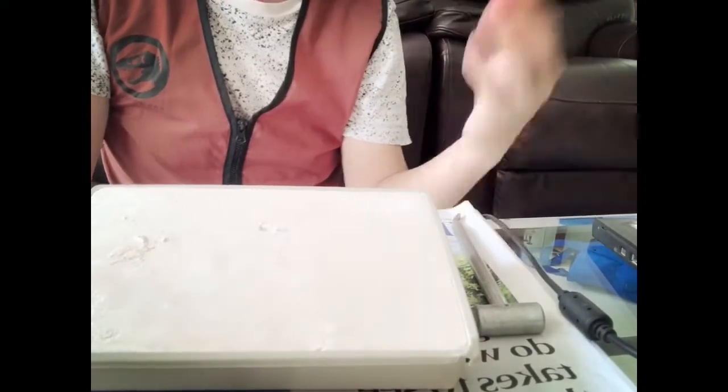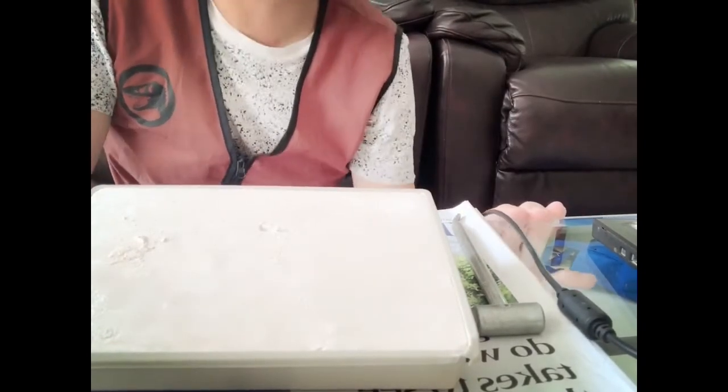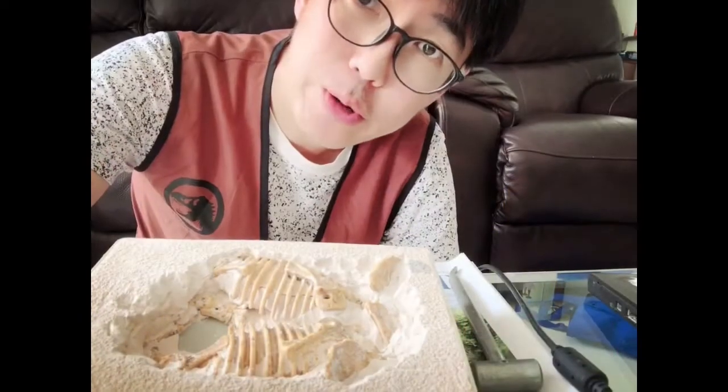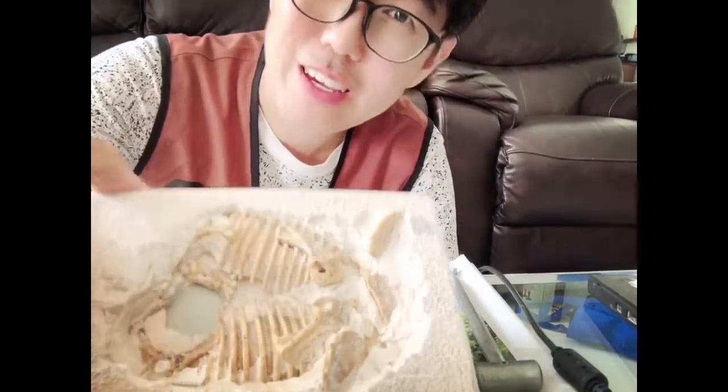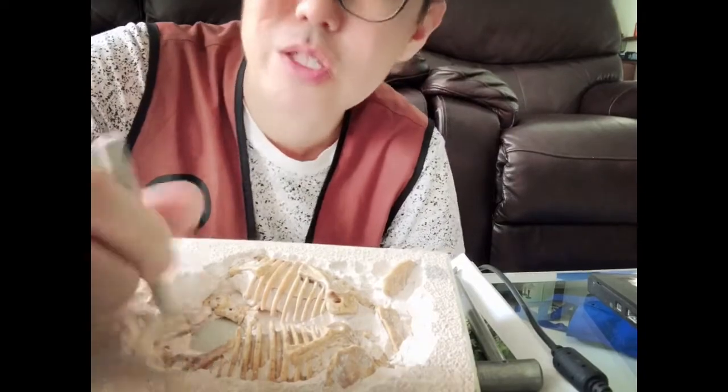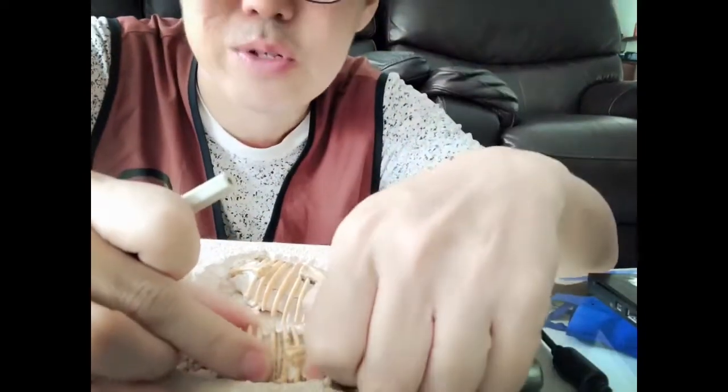Then just do this for the next few days. Alright, so I've done halfway. If you're very patient, be careful of course — don't hit the bones because you might break them. So continue just hitting until each of these pieces comes off.